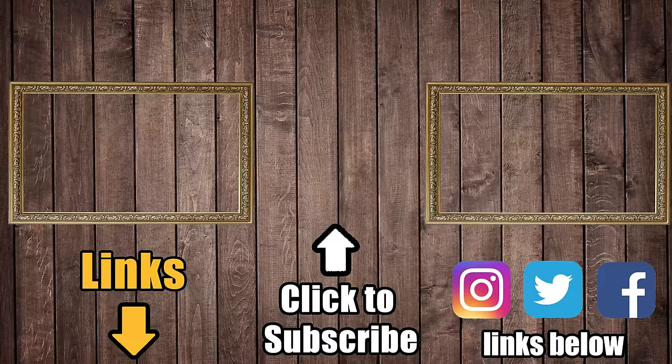In the meantime, check the links in the description and be sure to subscribe to Vacuum Wars before you leave. Thanks for watching — I'll see you next time.